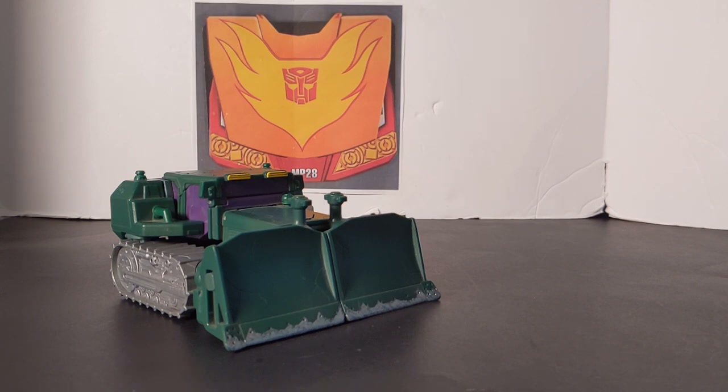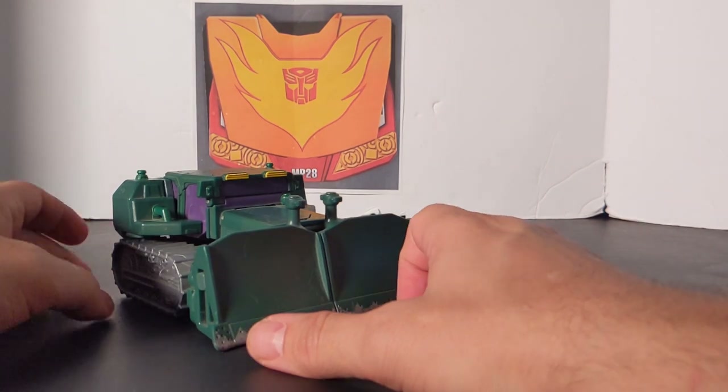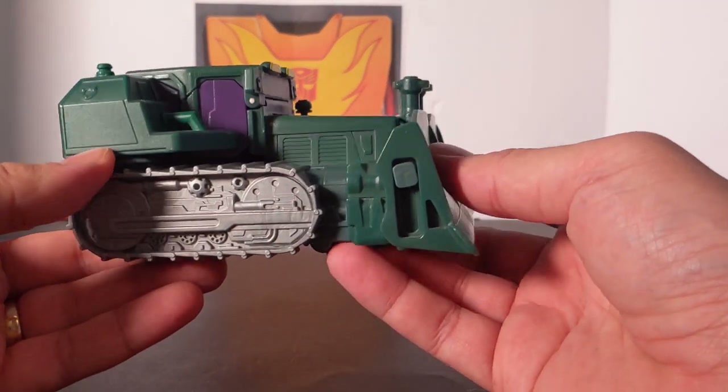Now this is from the 2011 series, and back then they did some Marvel and a little Star Wars every now and then, but it was very sporadic and not really mainline like it is now. But let's take a look at The Incredible Hulk Bulldozer.